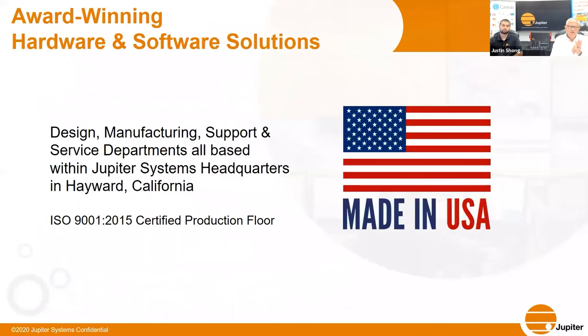We also offer a unique critical solution enabling unified communication in the control room through our Canvas overarching software platform. We are designed, manufactured, supported, and serviced out of Hayward, California, and we are an ISO 9001:2015 production facility.